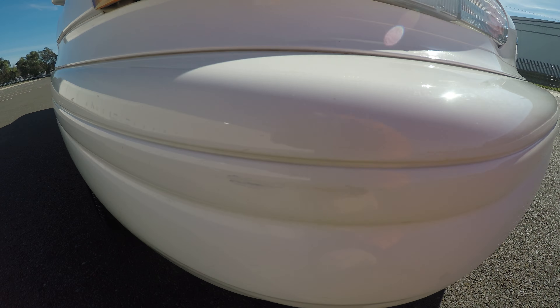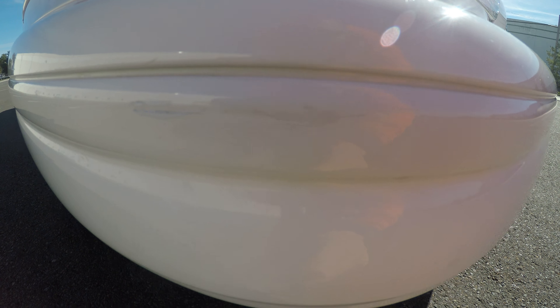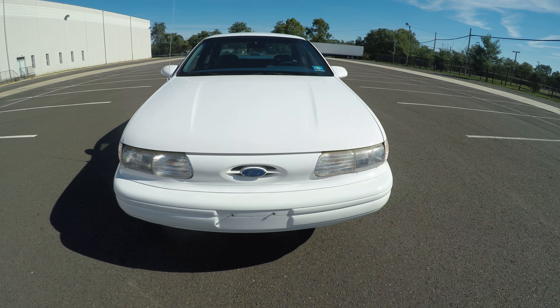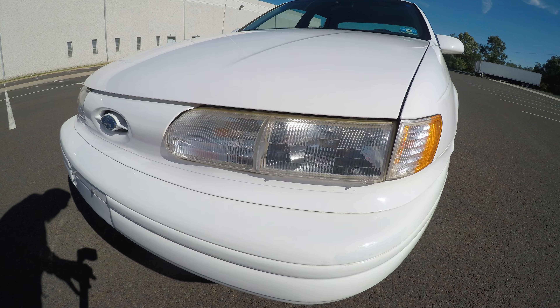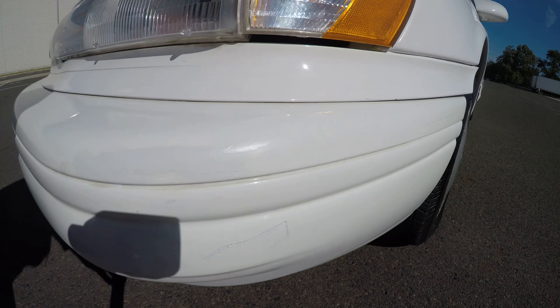In the front of the bumper here, there's a scratch. You can see it's been touched up a little bit. Another light scratch right here. Another spot here where you can see it's been touched up. You can see a scratch here, and another scratch here in the bumper.